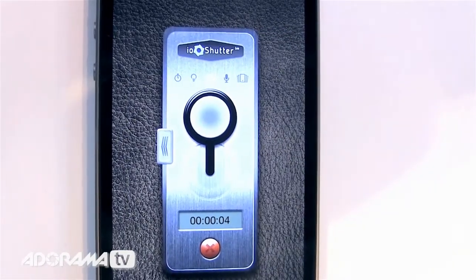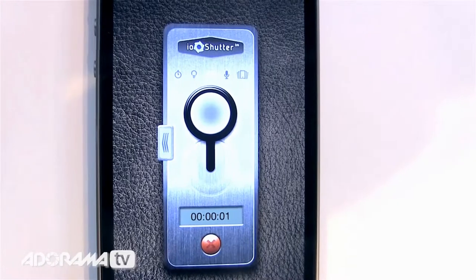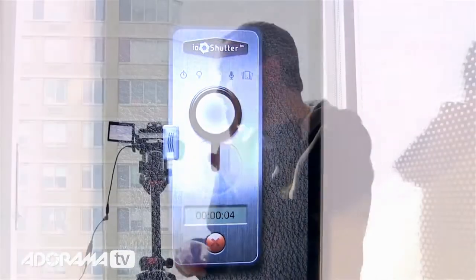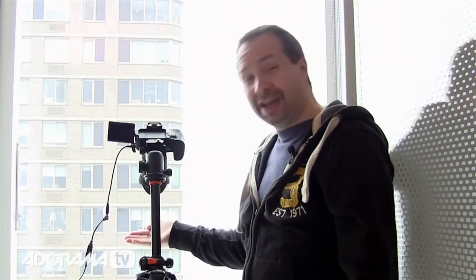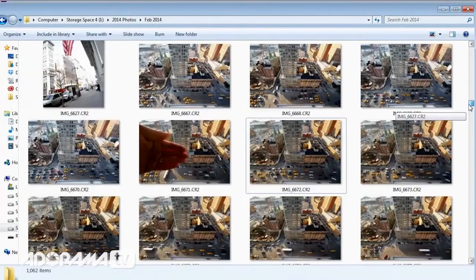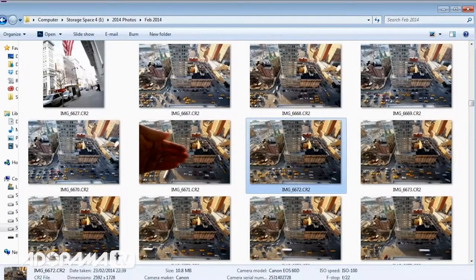My shot's framed, my camera's set, and I can start the time-lapse sequence on my smartphone. The first thing I'm going to photograph is my hand. When you look at a big list of images it's hard to know where your time-lapse starts and stops, so photographing your hand marks the beginning of your real sequence. At the end, put your hand in again for the last shot and you can grab everything in between.